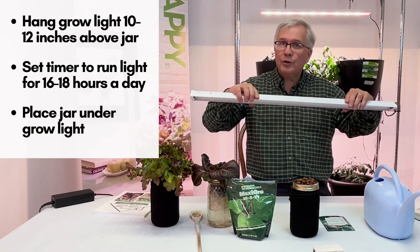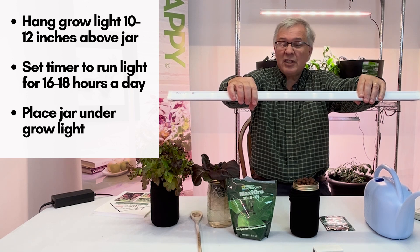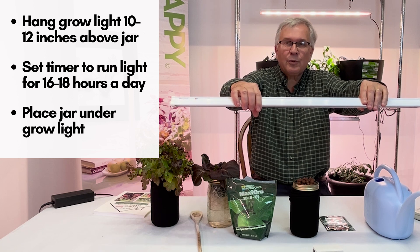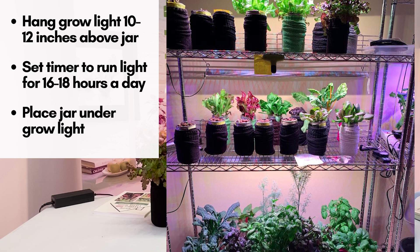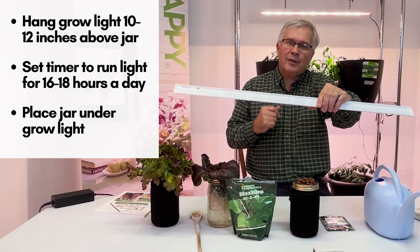This is a Procyon 2.0 light. Have it set to run for 16 to 18 hours a day, positioned 10 to 12 inches above the plant. You can actually put up to 24 jars under one of these lights on a baker's rack, and suddenly you have your indoor garden.